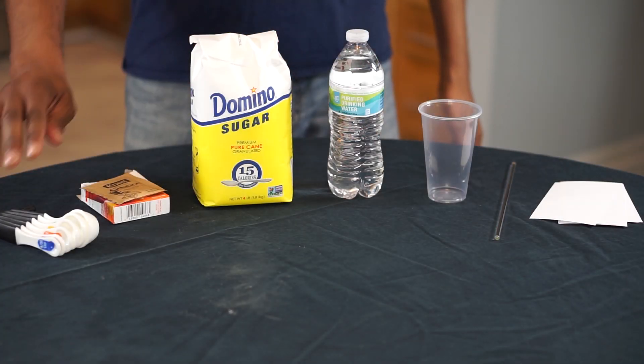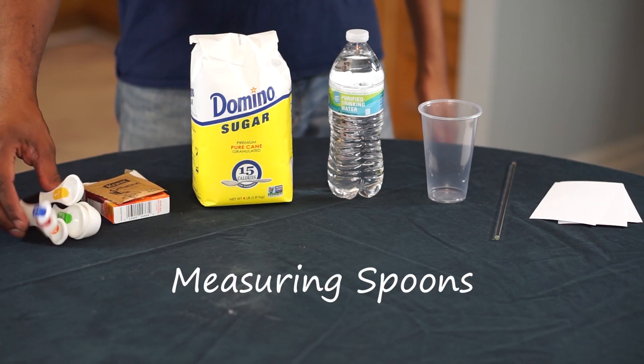Welcome back to Science Made Simple. Today we're going to learn about glues and adhesives by making our own glue. I'm your host Dr. Boyd the Chemist, and here's what you'll need. You'll need some measuring spoons,